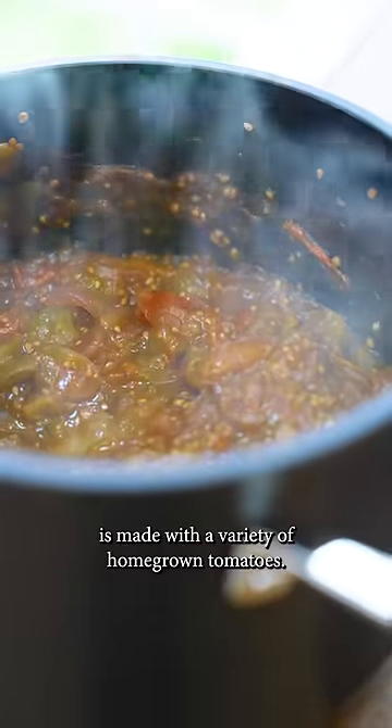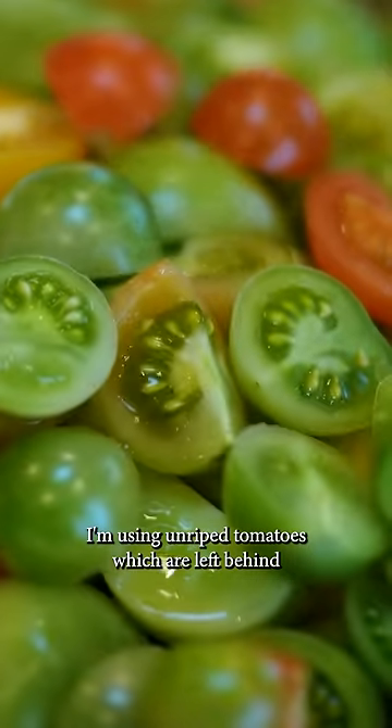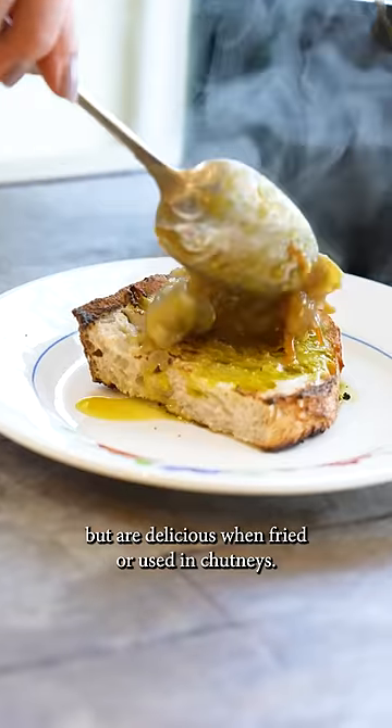This sweet and sour chutney is made with a variety of homegrown tomatoes. I'm using unripened tomatoes which are left behind at the end of the harvest, but are delicious when fried or used in chutneys.